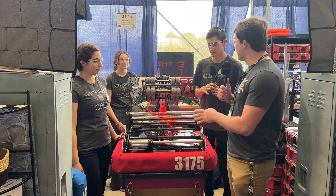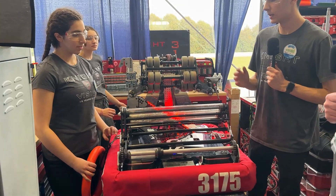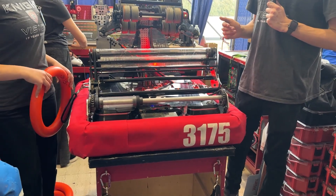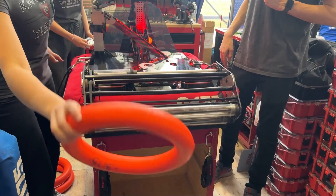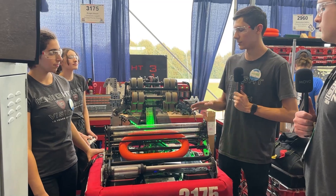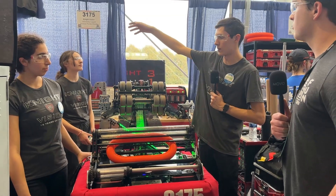So the intake is a single degree of freedom pivot. It pivots over the bumper where we use bare polycarbonate rollers to pick up the note. Once it's in the intake, we pass it directly through the middle of the bot — there's no support at all. It goes into our shooter where we use the top and bottom rollers to shoot it out at a pretty high speed.